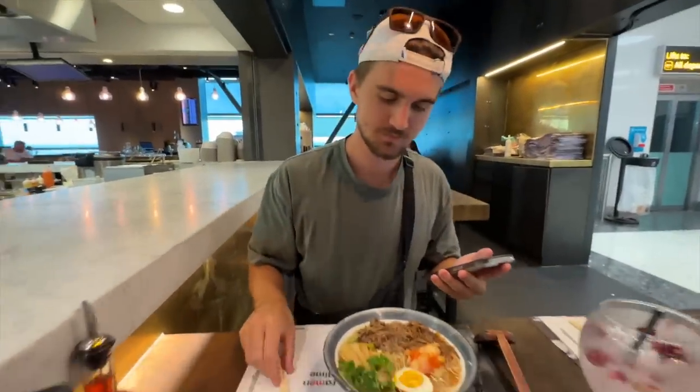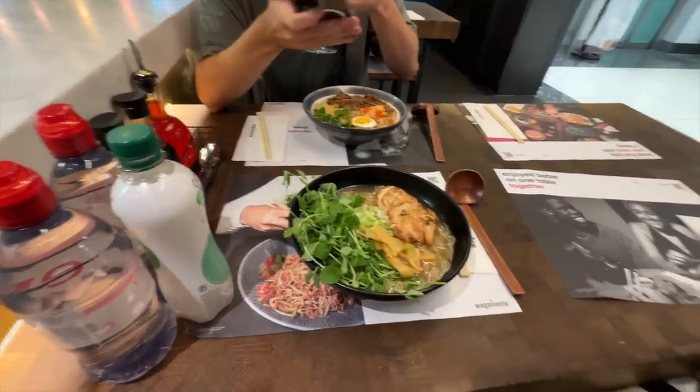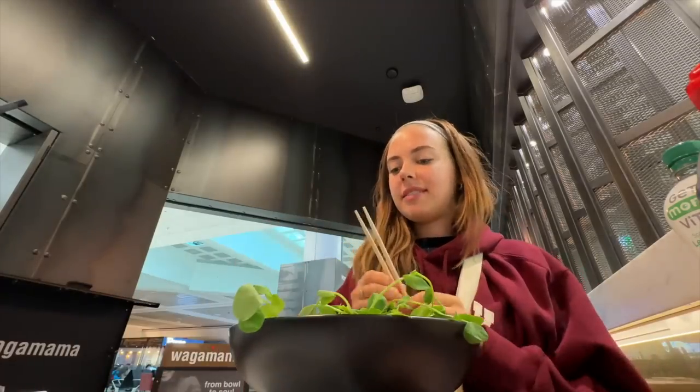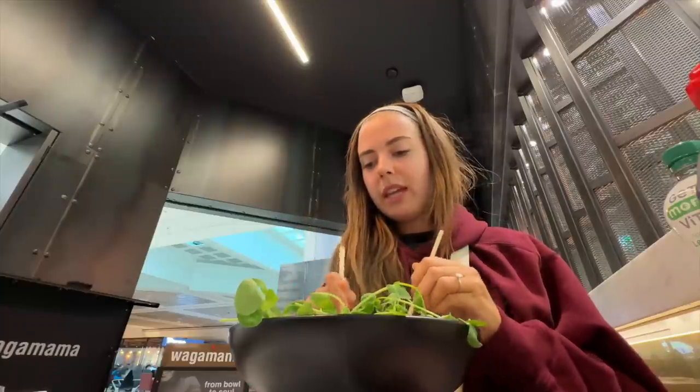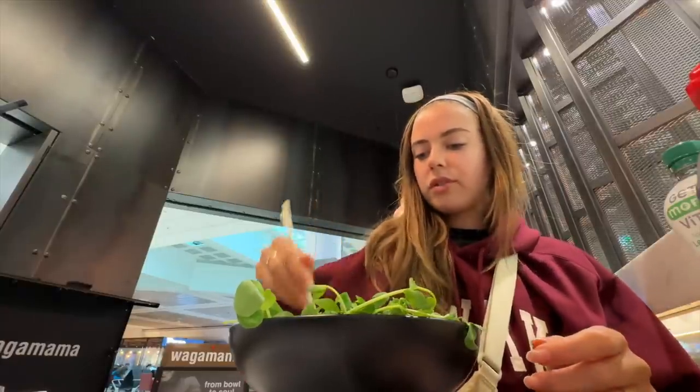We have changes of clothes in our carry-on so we'll get changed at the airport. I need to do my post, Sam's doing his France post. He had to get wagons for the last time. I got the chicken ramen. I am so excited — though I don't know what caption to use. Should we eat and do it later? That looks good. It's so good — oh, that's a bit hot temperature-wise!